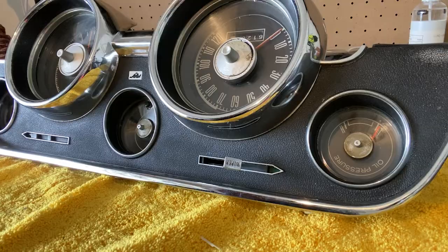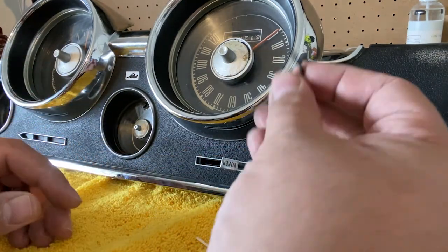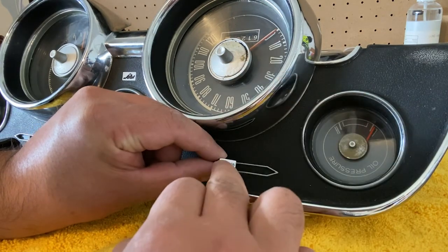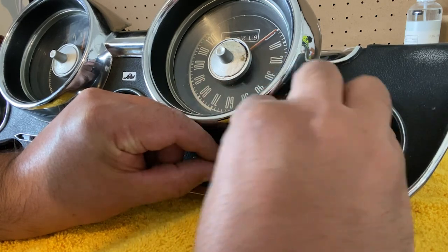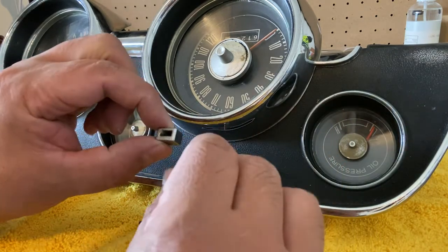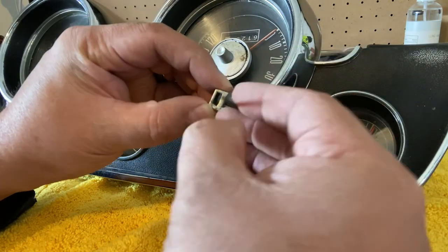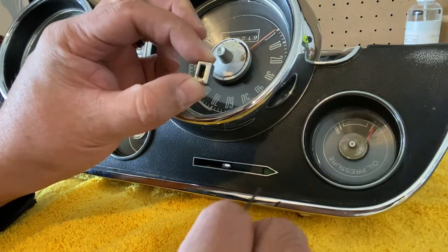The first thing we want to do is take it apart. After taking out the gauge cluster, we need to get the wiper switch off. Get an Allen wrench — not exactly sure what size this is — and stick it in the little hole on the bottom. You want to loosen it just enough so that it comes right off. And that takes that right off.